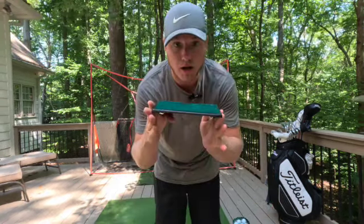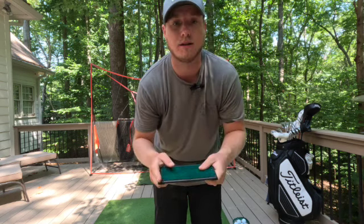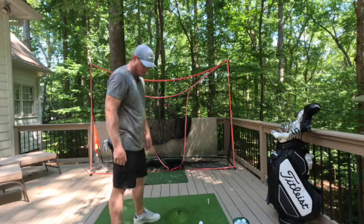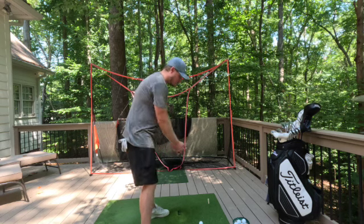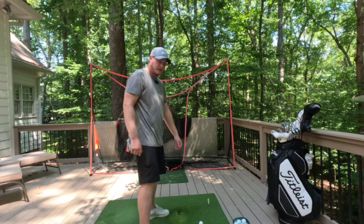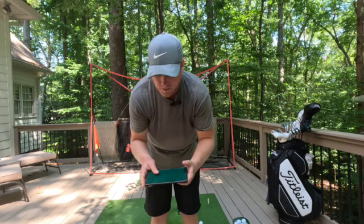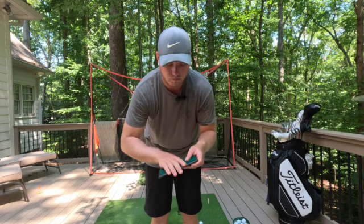Next is a wedge block. This training aid is meant to help people having issues transitioning their weight to the front foot — a problem I experience quite a bit. You situate it under your back foot to put weight on the inside, which is supposed to help with weight transfer. I've had mixed reviews on it honestly; I haven't used it as much as I should. It's pretty cheap though — five or ten bucks — so it could be worth a try, even if I wouldn't 100% recommend it as the best option.